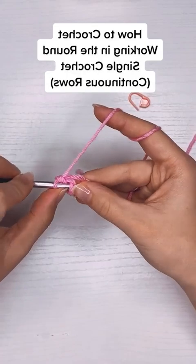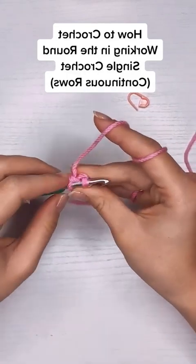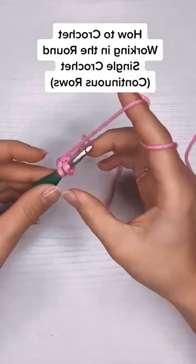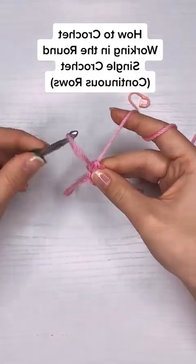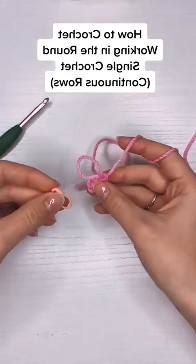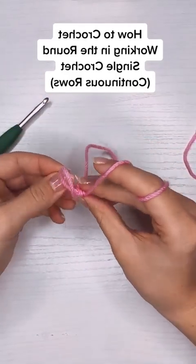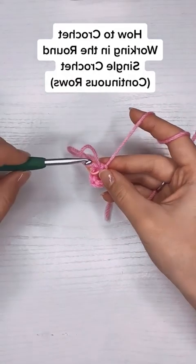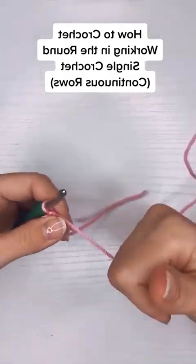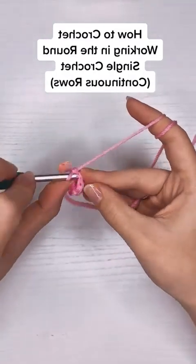So here I found my first stitch. I'm going to put a single crochet in there, and then to mark my spot I'm going to use a stitch marker so that when I get to the end of this second row I know where the third one is going to start. For the second row I'm going to put two single crochets in every single stitch all the way until I reach that stitch marker.